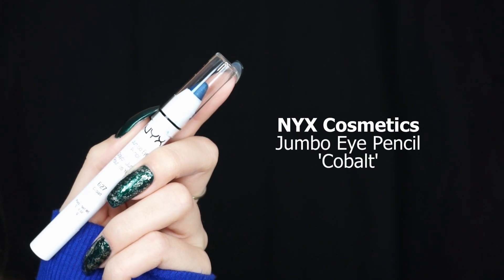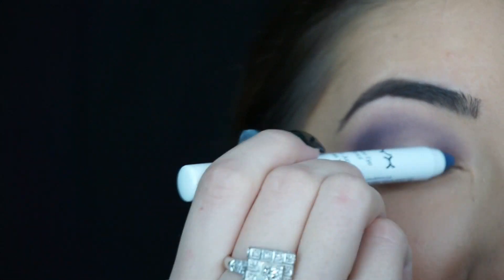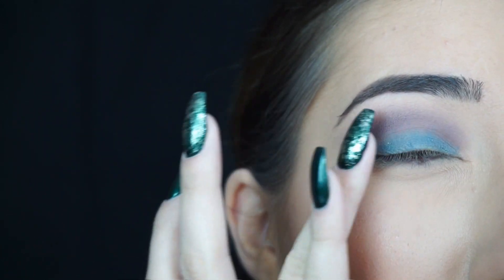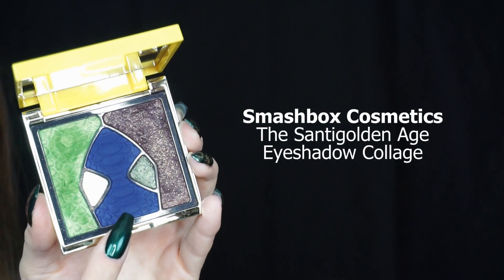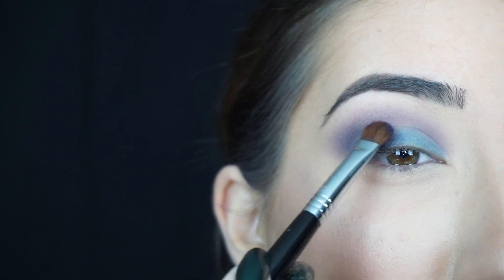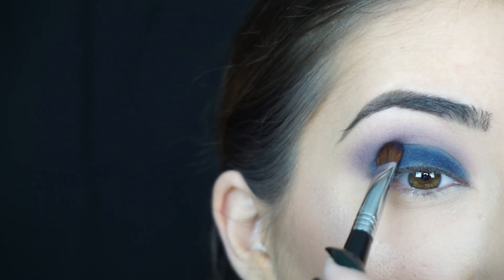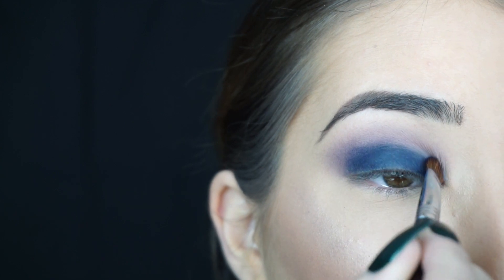As a base I'm using NYX Cosmetics Jumbo Eye Pencil in Cobalt. I'm going to apply this jumbo pencil all over my lid and then just take my finger and blend that out. Then I'm going into the Smashbox Sandy Golden Age eyeshadow collage and picking up the blue shadow. I'm using a Sigma E54 brush and packing the shadow onto my lid over that NYX pencil, then packing it into my crease and blending it out.